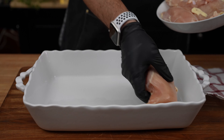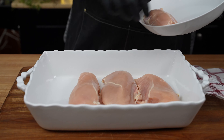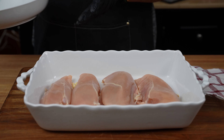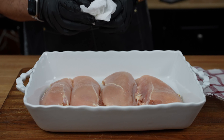First things first, let's talk chicken. We need four boneless chicken breasts. Preheat your oven to 375 degrees Fahrenheit, or 190 degrees Celsius for my metric friends. Pat those chicken breasts dry with some paper towels — we don't want any soggy business here.